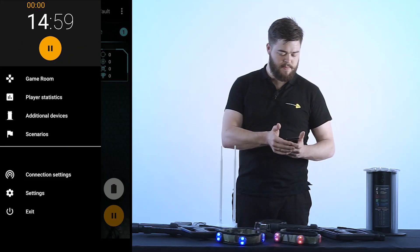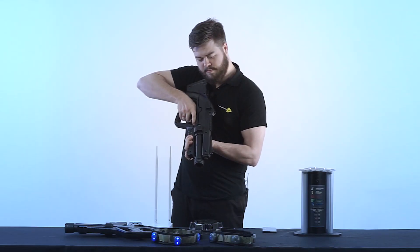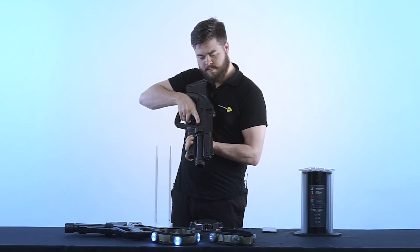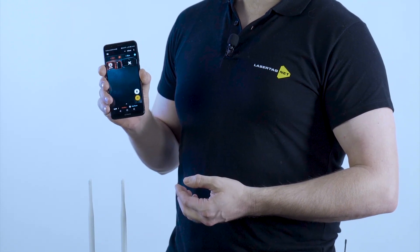These simple steps are enough to start the game. All you have to do is hit the play button in the same menu. Now let's see how the kits work by shooting our opponent. As we can see on the screen, the player has been hit — all functions are working properly.